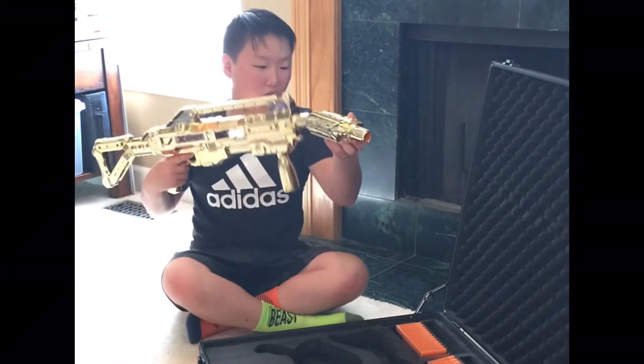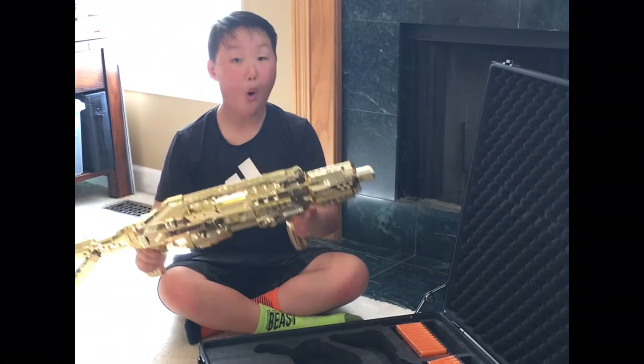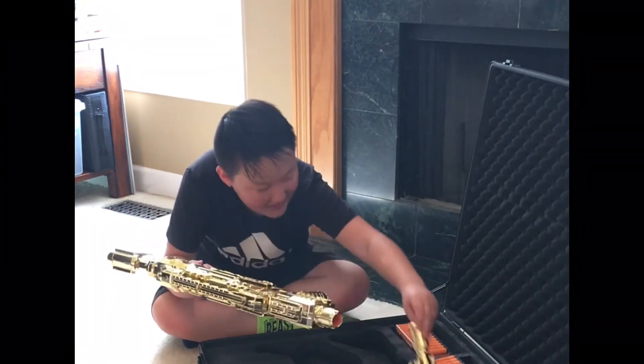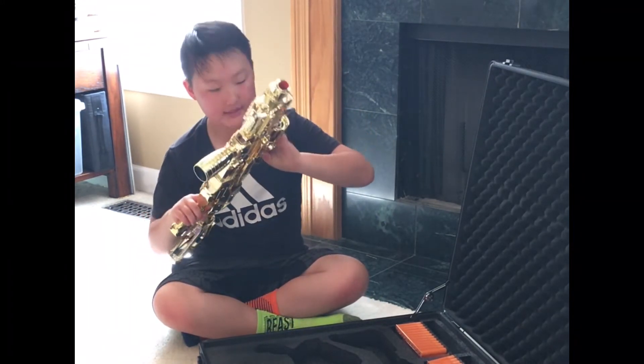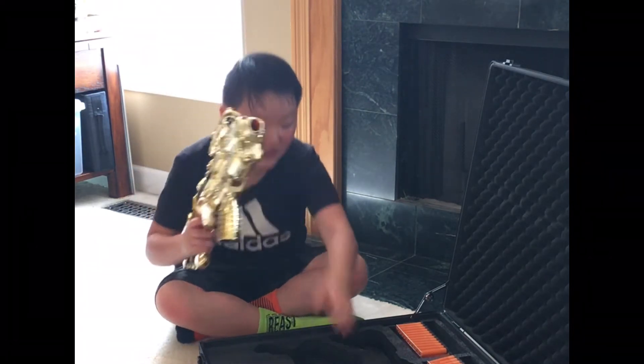Let's get a barrel! A golden barrel. This thing is so nice! And there's a scope — oh, that's a cool scope! Let me put that down. Bang bang bang! Awesome!